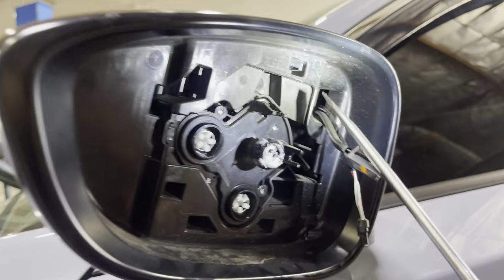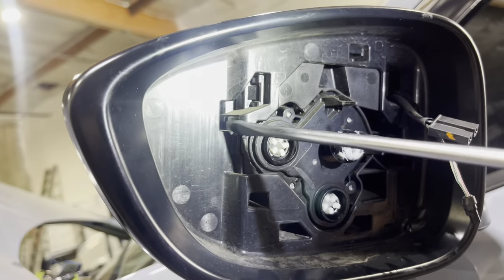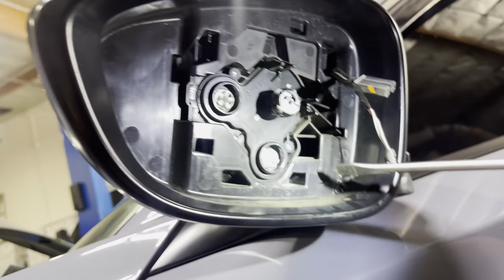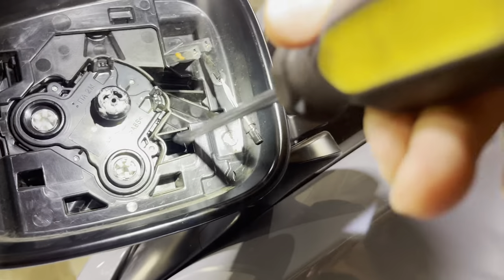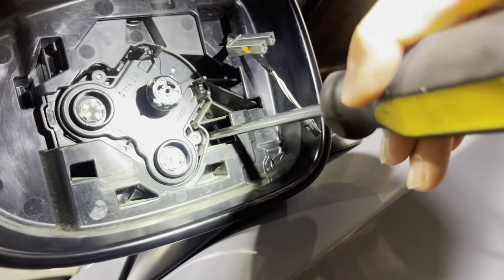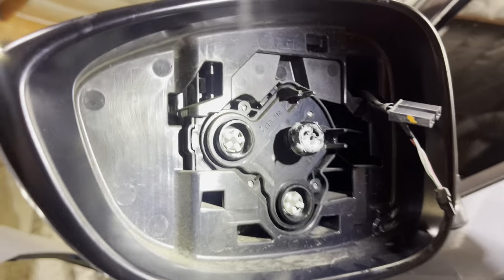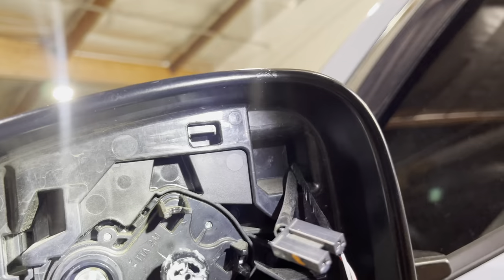So once you have that out, you have three tabs that you've got to pop up. You have one right here, you have this one back here — not the front one, but that one in the back right there — that tab has to be popped inward. And then you have a third one towards the inside, all the way towards the back. For the bottom one, you pry the tab up. This one the tab goes up, and this one the tab goes sideways. That's why I'm explaining which way they need to be pushed towards.